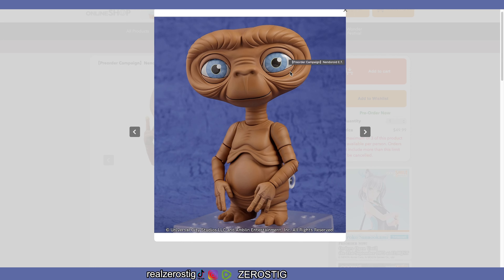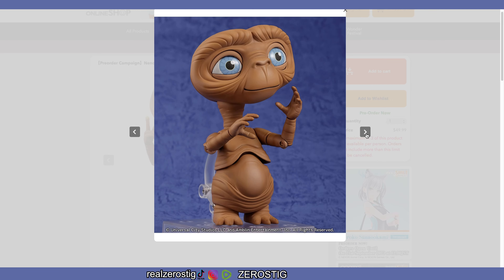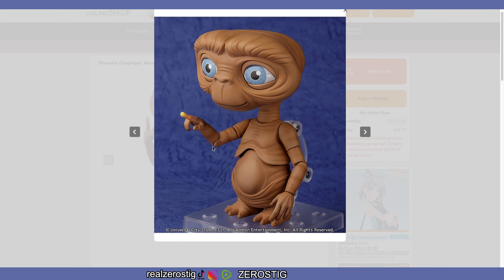I like the shine they gave the eyes — it looks like you might be able to move them around. The neck looks good, it looks stretchy, and obviously it's supposed to be stretchy in the movie. The skin folds look good. It's a really nice depiction of E.T. — of the puppet. I don't like the exposed joint here though; Good Smile, you need to cover those up.